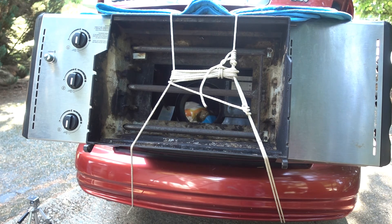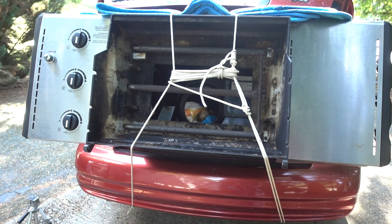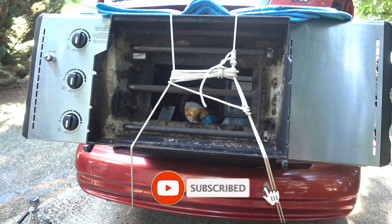And that, my friends, is how you transport something that's too big for your car. Works for rowboats, canoes, grills, anything that won't fit inside. Tie it down really good, safely. And if you see me stuck on the side of the road, don't forget to pull over and give me a hand. Thanks for watching and don't forget to hit like, subscribe, and ring that bell for more great videos from David GPO.